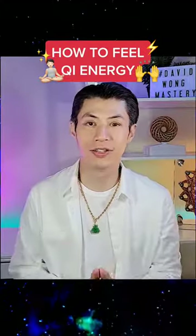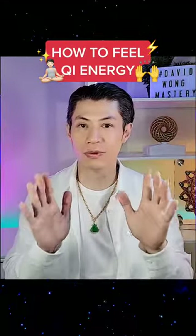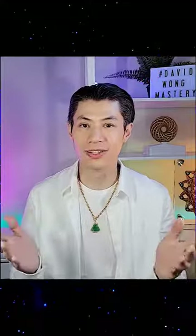Do you want to feel Qi energy right now? Put your phone down for a second because you're going to need both hands for this technique. Are you ready? Now follow these instructions. I'm going to show you how you can feel Qi energy right there in your own home.